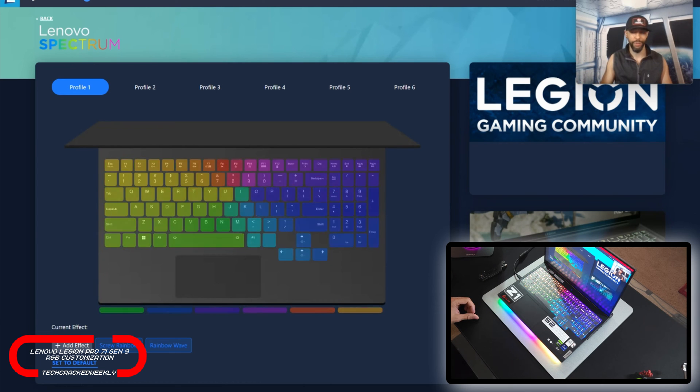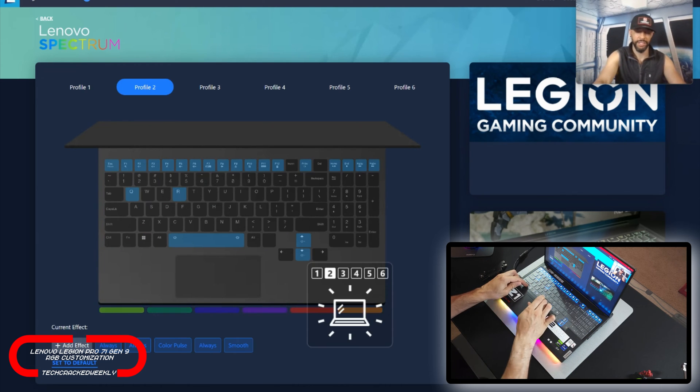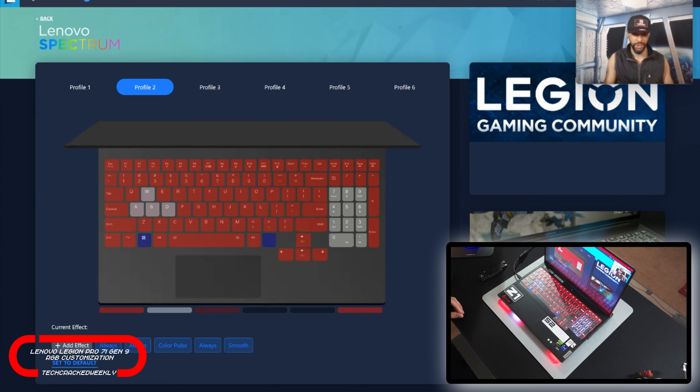I just want to run through all of the profiles so you can see how everything is working live. Function and Space — this is profile two, which I set up. Most of the keyboard is red, I've got some sections in white, and I have the Copilot and Windows key flashing blue. On the base or chin bar I've got a kind of Knight Rider effect going — the end portions are red but it's doing a scrolling right-and-left movement. I thought that looked pretty cool.